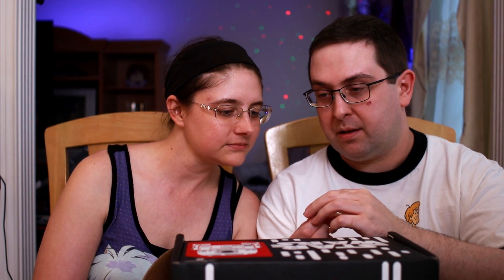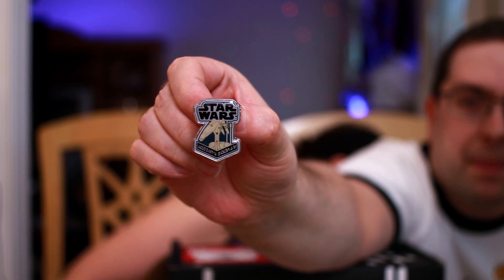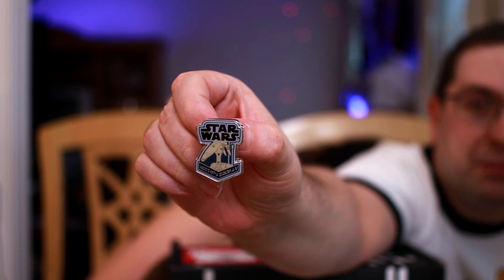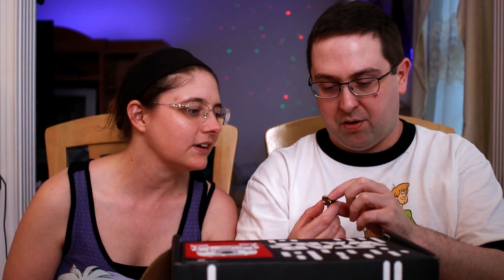Interesting - a battle droid! We haven't really gotten a whole lot of prequel era stuff. I did like the battle droids in the prequels - they just made me laugh. They maybe got a tad bit too goofy, particularly in the movies, but overall I really liked it. In the cartoons they do some awesome stuff with them and the design is really cool. Roger roger! I'm pretty happy with that pin.